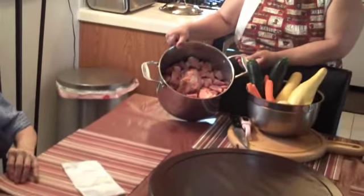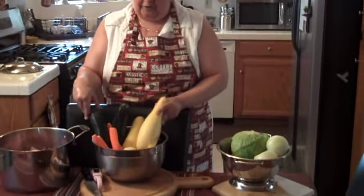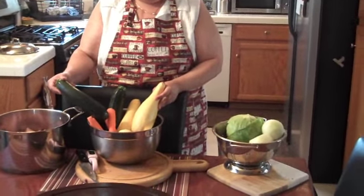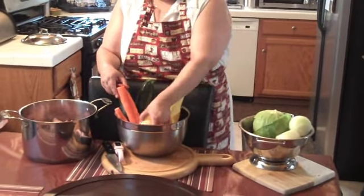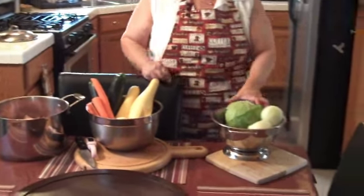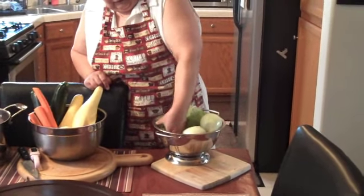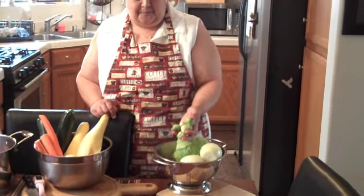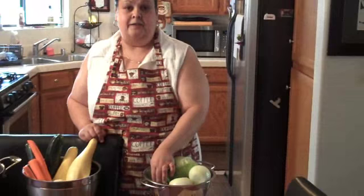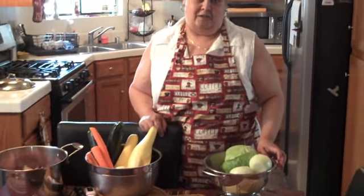We got it all cut up. And we're gonna use some yellow squash, some zucchini, some carrots, some potatoes, and we have cabbage, onions, and some Brussels sprouts here. You guys are gonna stay tuned for some easy recipe instructions.